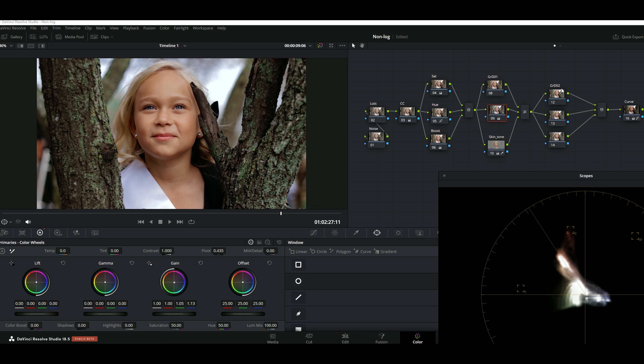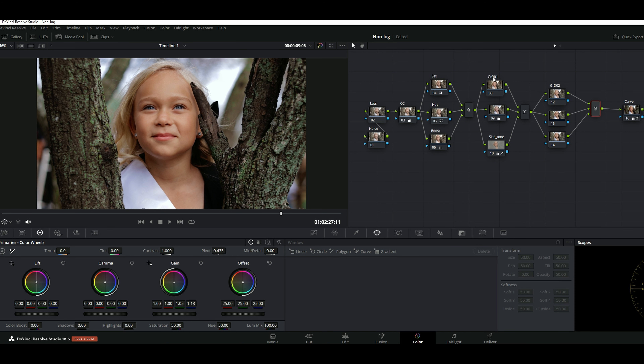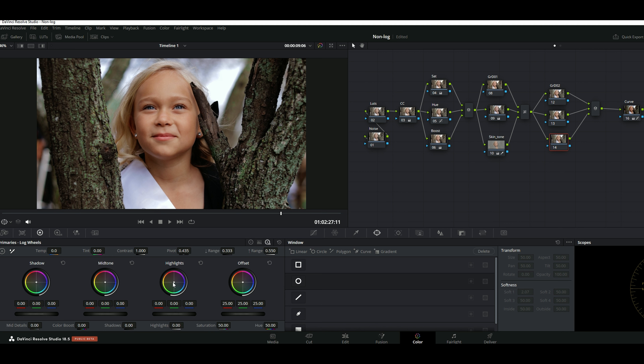The other thing I want to show you is the second node — this is my parallel node. The difference with this one is that it actually breaks down every layer of your subject, and it's just going to be a mix between everything you do. I'm going to go to the log wheel and add a little bit of warming, bring it up to somewhere here. Then I'm going to go to the range. Before and after — there we go.